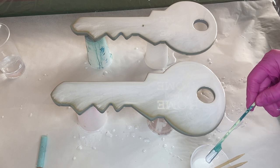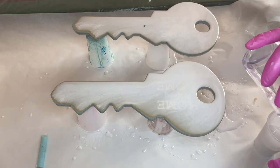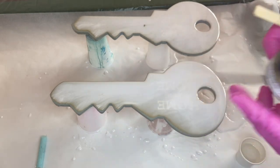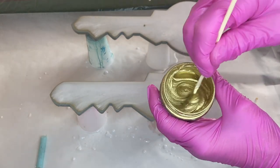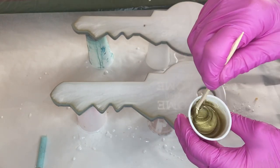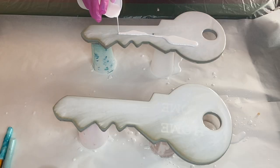Now we're adding in our gold pigment and we're using Bright Gold by Just Resin. We repeat the process of mixing the pigment in the container and adding a small amount into a small cup of resin. Now that our pigments are ready, we start to pour our white pigmented resin onto our keys.